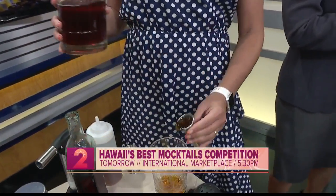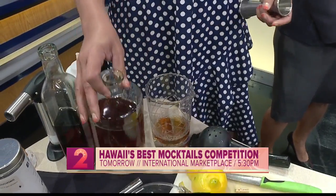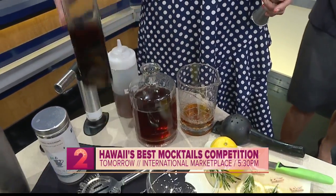So it's our second annual event. We are going to have a fun event tomorrow at International Marketplace, 5:30 to 7:30. We want to invite people to come on down — we are going to have 14 bartenders competing for the title of Hawaii's Best Mocktail.